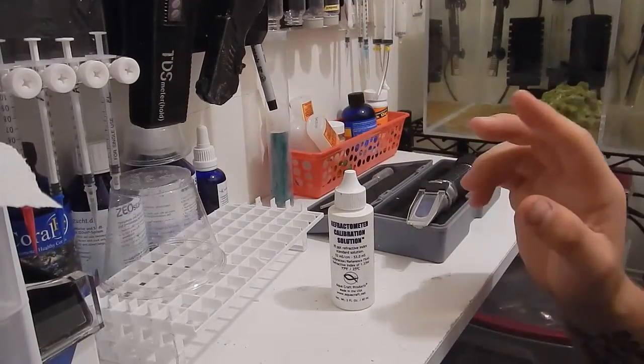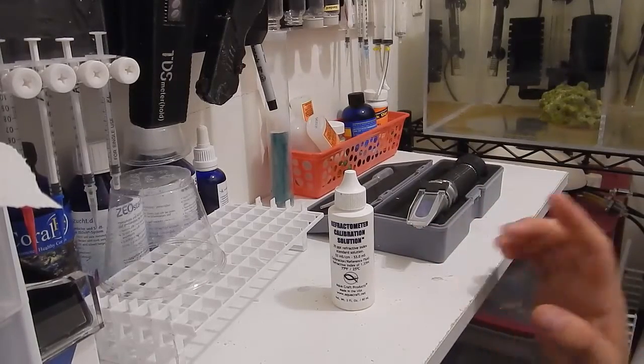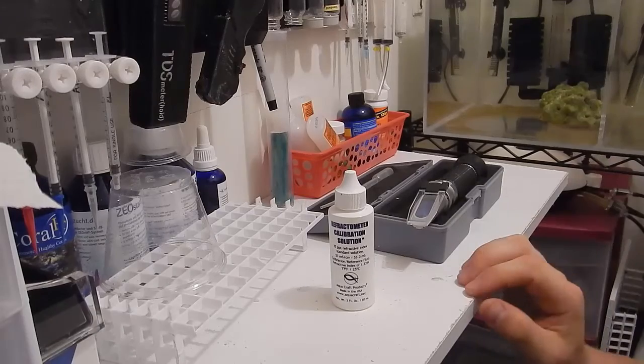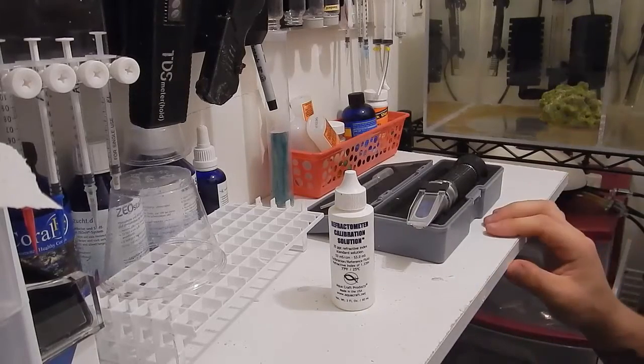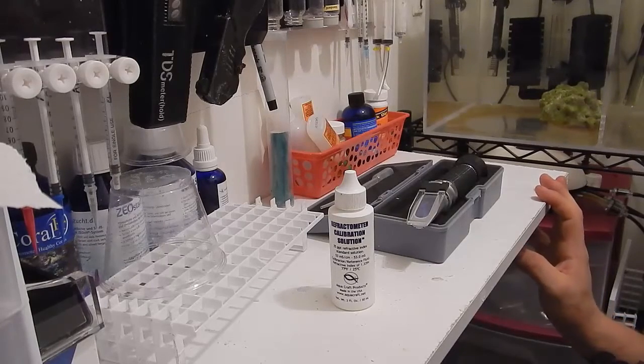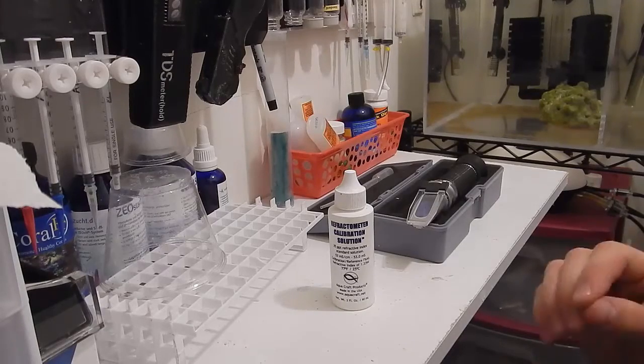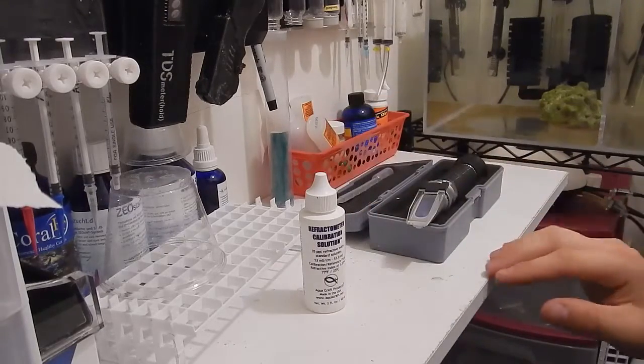Note: the calibration solution — you have to calibrate it to 1.026. Do not calibrate it to zero. I've had people in the past calibrate to zero and then start dumping salt in their tank. It could be very, very bad if you accidentally calibrate to zero, because most people think zero would be where you calibrate things. So it makes sense, but just be aware — you're not going to do it with this one.